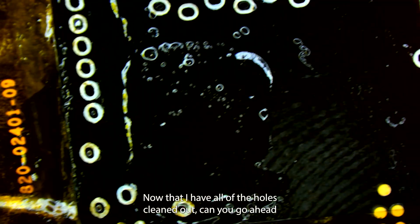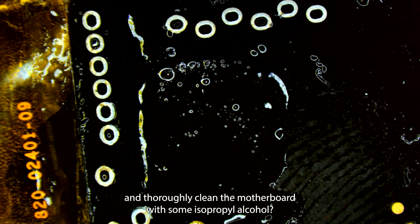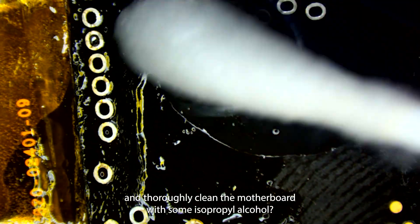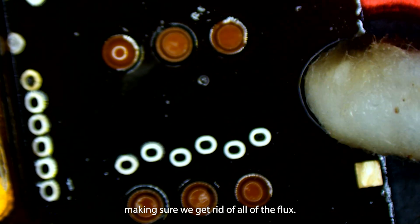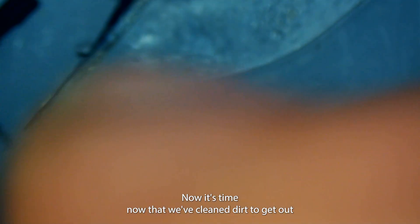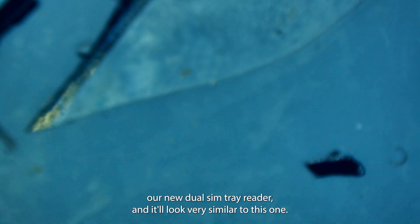Now that I have all of the holes cleaned out, I'm going to go ahead and thoroughly clean the motherboard with some isopropyl alcohol — a q-tip, whatever you've got. We'll flip it over and clean the inside as well, making sure we get rid of all of the flux. Now it's time to get out our new dual SIM tray reader.